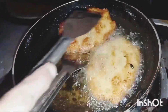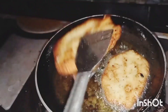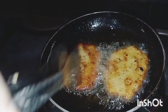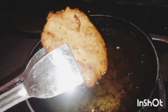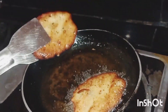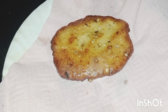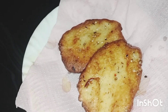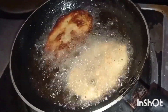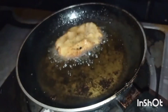Now I am going to take a look at it. We will try to cook a little bit.